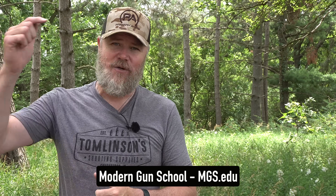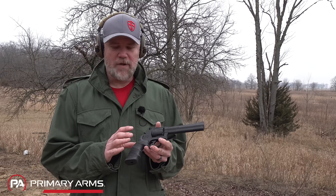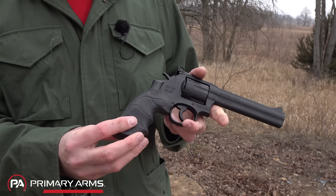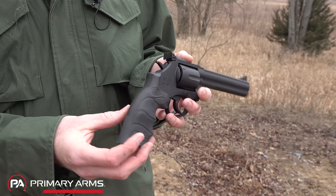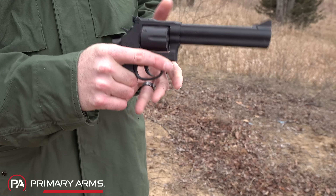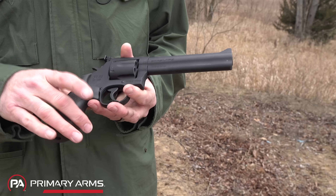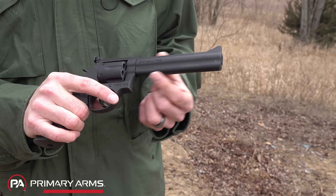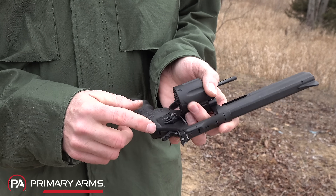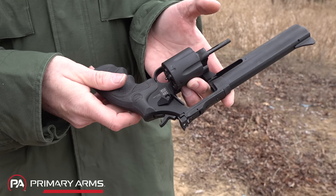The SAR 38 has several features worth going over. First, it has a Hogue-style rubber grip — nice and thick, fills the hand well, very ergonomic, even with big hands. It has a forged frame, forged cylinder, and forged barrel. This one has a six-inch barrel with a full lug underneath. You'll notice the cylinder release — unlike current-generation Smith & Wesson revolvers, there's no lock mechanism, commonly referred to as the 'Hillary hole,' which is nice.